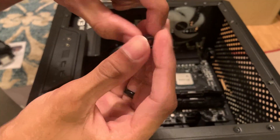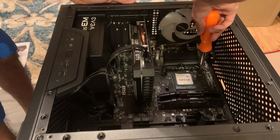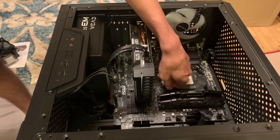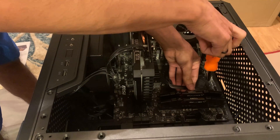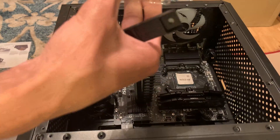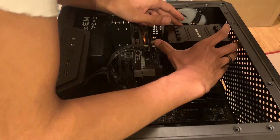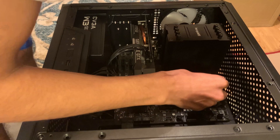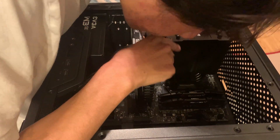Here I'm installing the AMD socket brackets and spacers — those only go in one way so you can't really go wrong. If this is your first time installing an aftermarket CPU cooler like it was mine, it's honestly not that bad. It took me about 20 to 30 minutes, but that's because I was going slow and recording. Realistically, 15 to 20 minutes should be more than enough. Since this cooler came with thermal paste pre-applied, I didn't need to add my own.